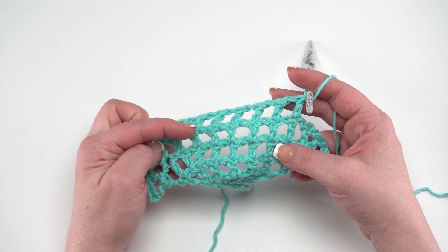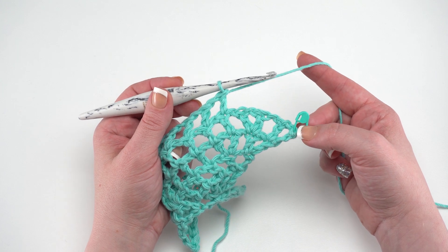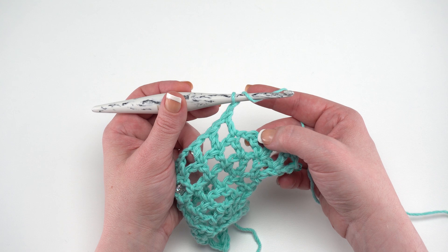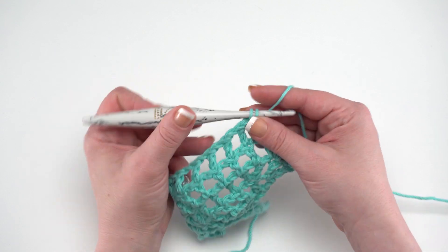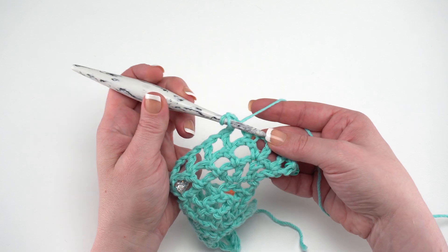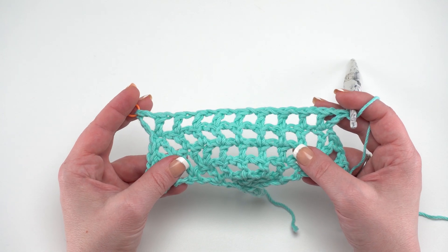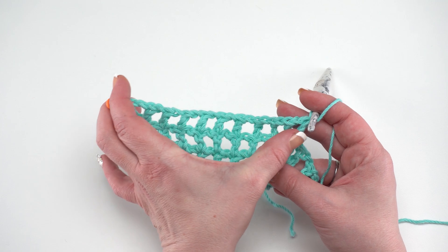To finish up row five, chain one and then double crochet, chain one, and double crochet in that very next double crochet. Those last three stitches will remain unworked — we can just ignore them for now. At the end of row five, you should have a total of 11 double crochets: one, two, three, four, five, six, seven, eight, nine, ten, eleven.